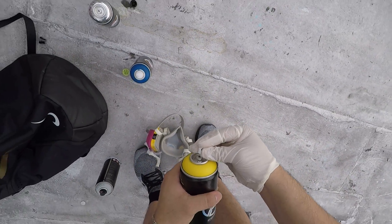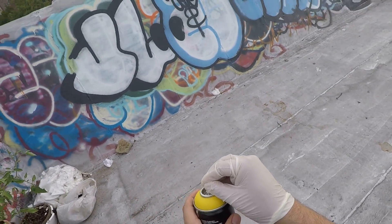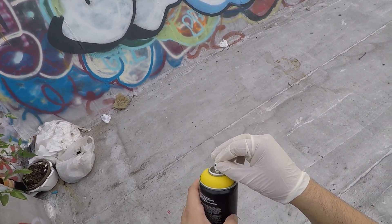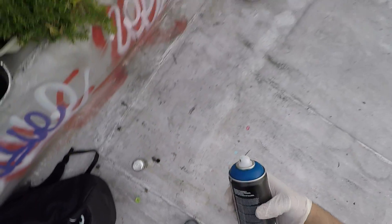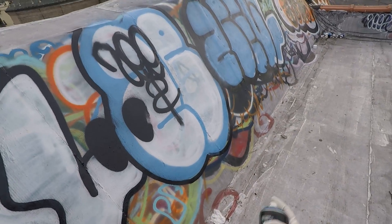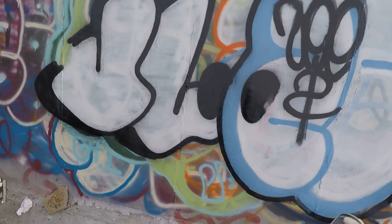I'm going to use the New York Fat Cap — it's like the perfect outline cap. This thing's a little difficult to actually click on, but once you get it down it should work well. So we're going to go with a quick blue fill-in, yellow outline — simple paint test. Let's go over this toy stuff, put some more toy stuff.